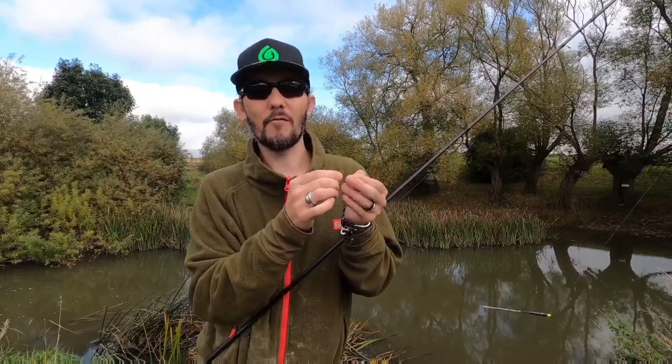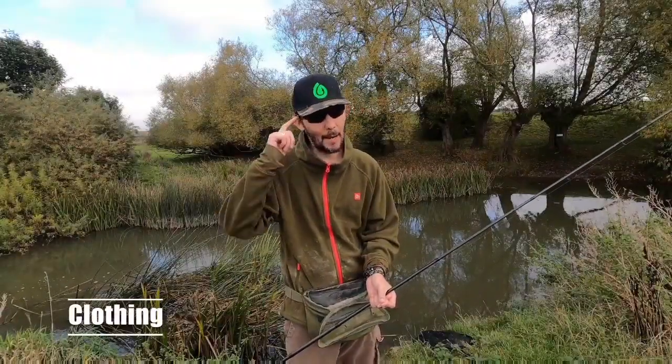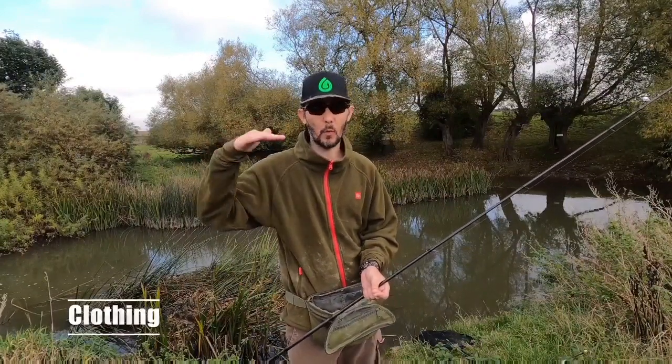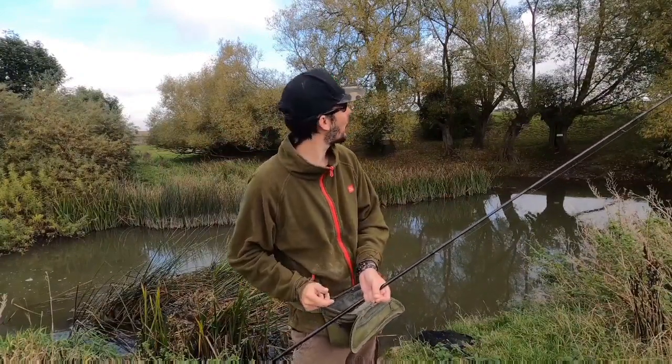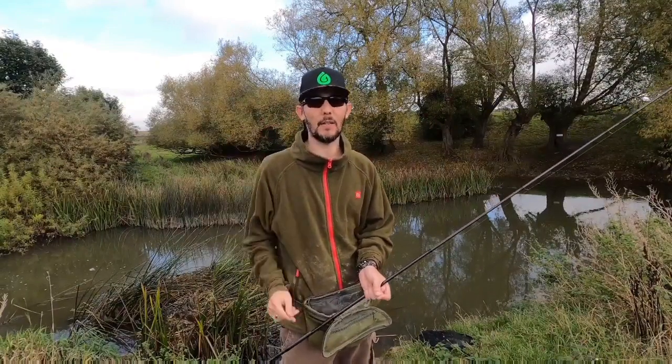And I'm using a size 14 hook. I find that kind of avoids the really small fish, but it gives you half a chance if you hook into something a little bit bigger. Clothing wise, I always go with a peaked cap and a pair of polarising glasses. It keeps the glare off of the water, especially if it's sunny. It's a bit cloudy today, but the sun's popped out a couple of times and that's really helped with the visibility of the float.